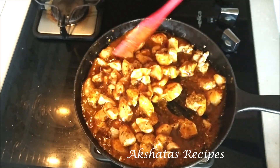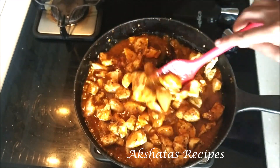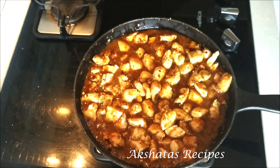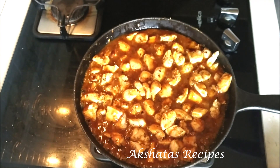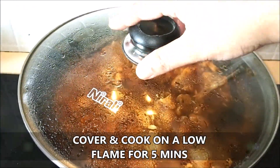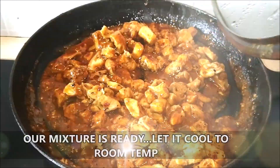So we're done adding all our spices, seasonings, and sauces. Now all we have to do is cover and cook this for about five minutes till all the gravy dries up and you get a nice dry filling. Let this filling completely cool to room temperature.